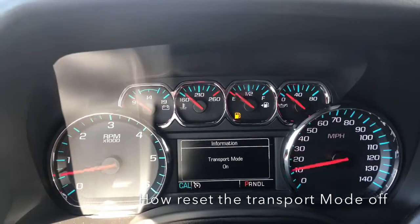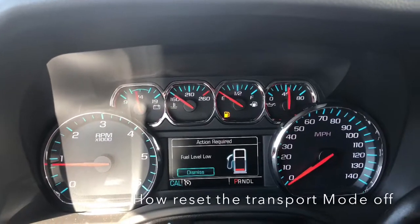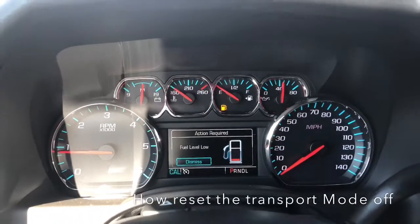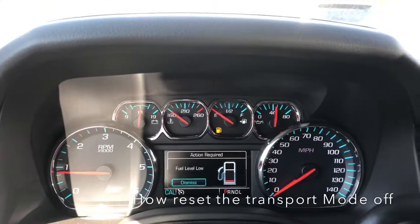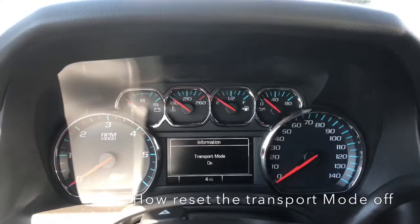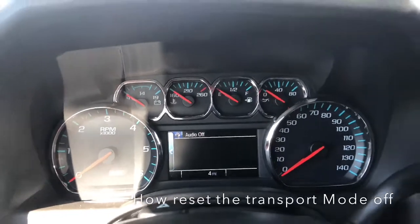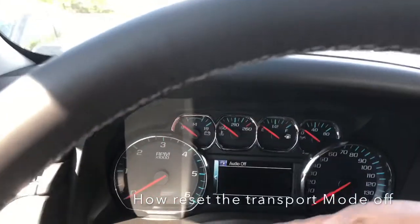If you have a 2018 Suburban and the transport mode is on, I want to show how to shut it off. It's right here, so the first thing you do is...